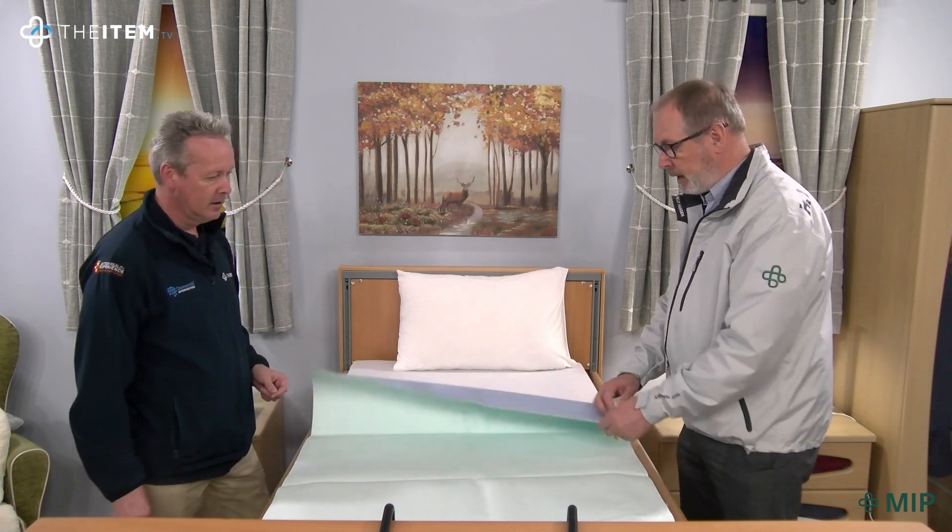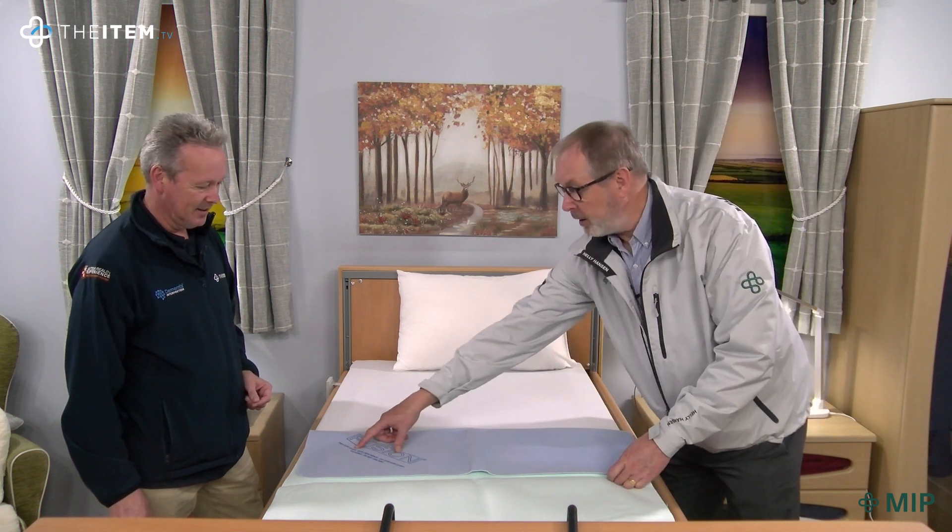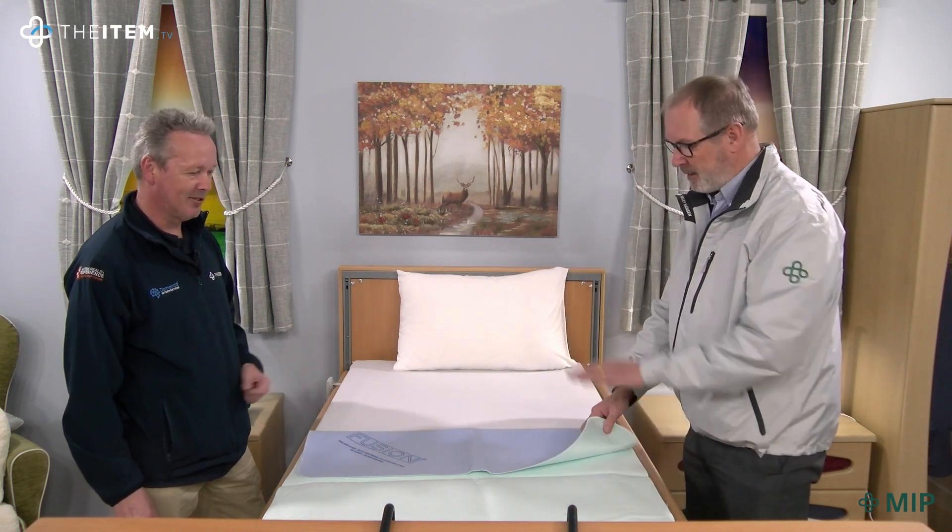The backing layer is always the barrier layer, so it is water resistant. You can't get confused about which way to put it down, because it actually tells you 'this side down' where the logo is. Easy instructions.